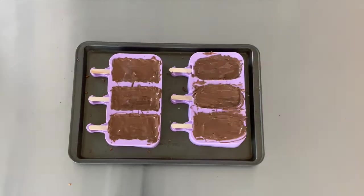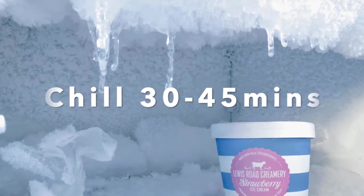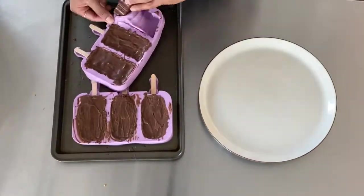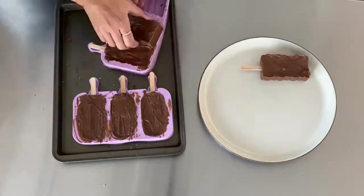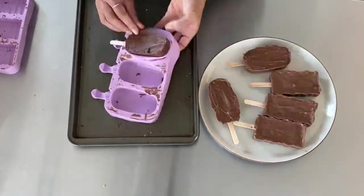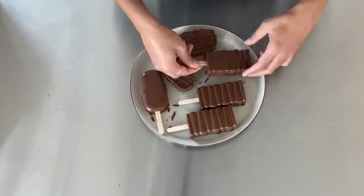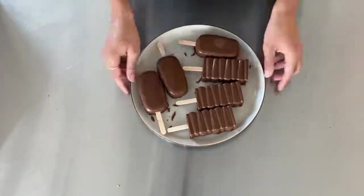Once that's all done, pop the cakesicles back in the fridge for about 30 to 45 minutes. Once they've chilled, carefully remove them from the molds. Don't worry if some sticks pop out — you can stick them back in and anchor them with a little bit of chocolate. Go ahead and break off any excess chocolate carefully.